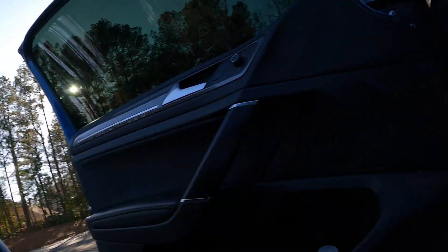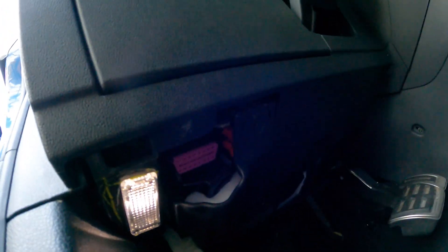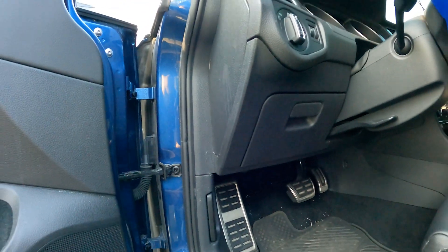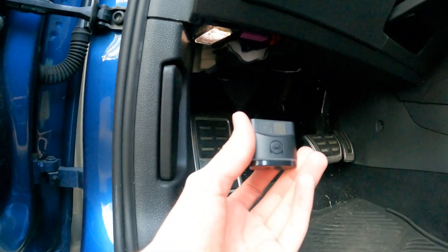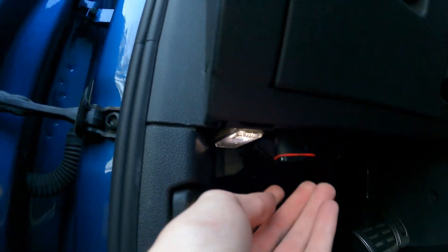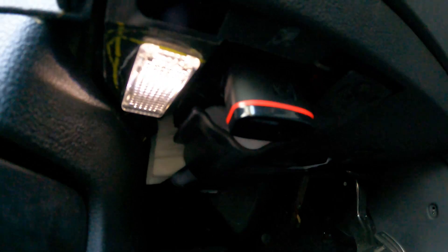The first thing you're going to need to do is locate your car's OBD port. In this car, and I believe in all MK7s, it is right up under here — it's purple, under the driver's side footwell. OBD-11 simply plugs right into there. You can see it lights up once it's plugged in.